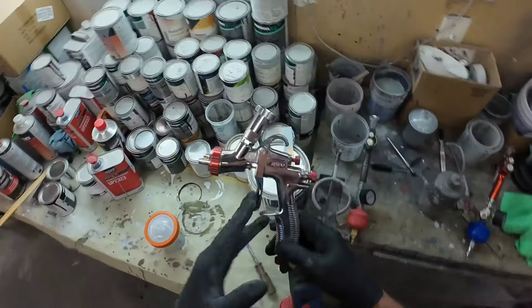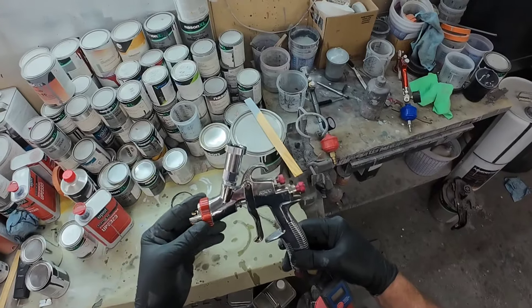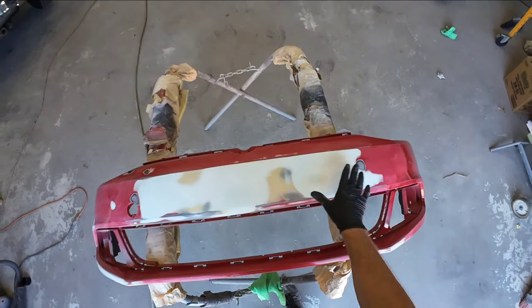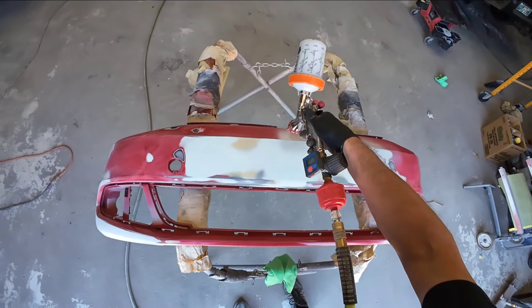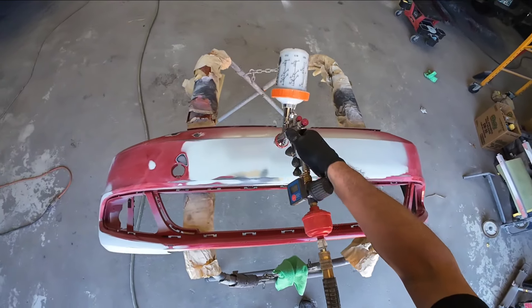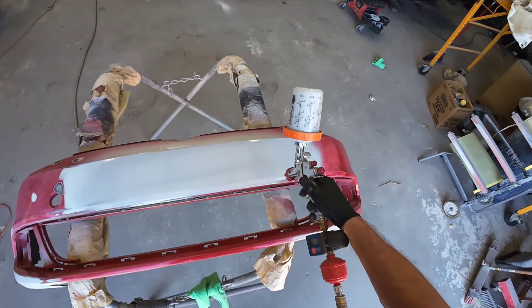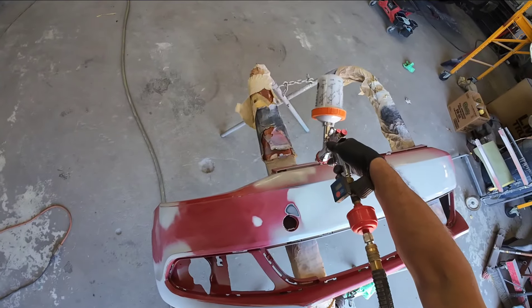The gun I'm using today is the R500 — this is a low volume, low pressure paint gun, so it consumes less air and produces less overspray. That's why I like to use this for my primer, and I also use it for my base and clear as well. This is outfitted with a 1.5 cap. We've already gone ahead and washed this. We don't need a ton of air pressure — I don't want overspray going everywhere. I'm not even pulling the trigger all the way because I don't need to. I just want two good coats of primer on it. We've got the fan pattern wide open — we just want a consistent speed and consistent distance from the panel.